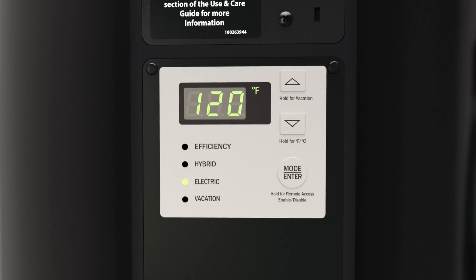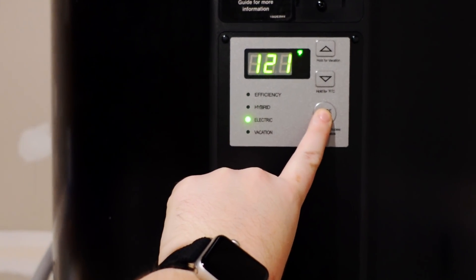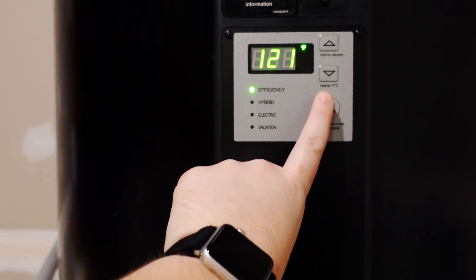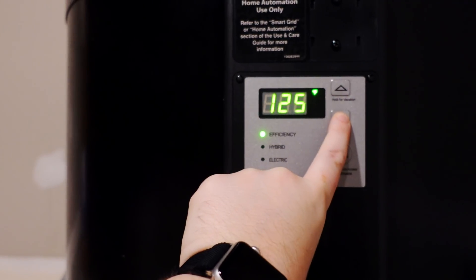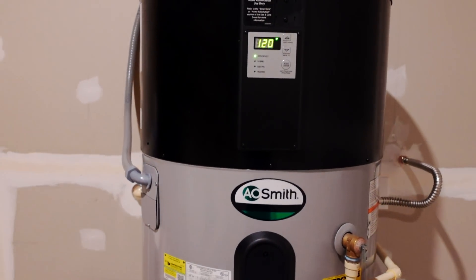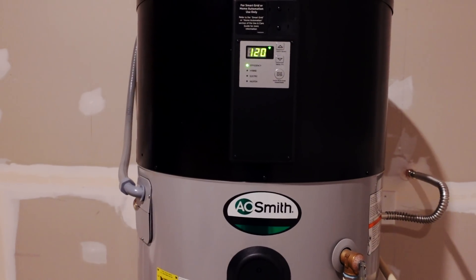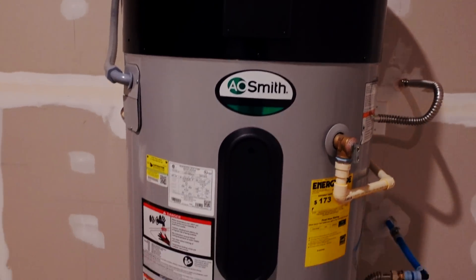We've got it set to efficiency mode. I can put it in hybrid mode, which is less efficient than efficiency mode, electric only, or vacation mode. I could crank this up — heavy 125 degrees — but I'll leave it at 120. The goal is hot water coming from here and we mix it down to about 78 degrees going into the tanks.